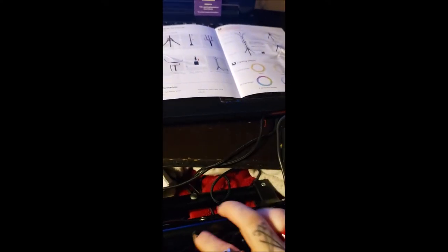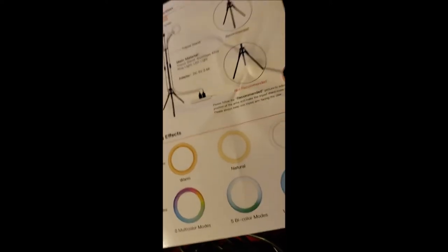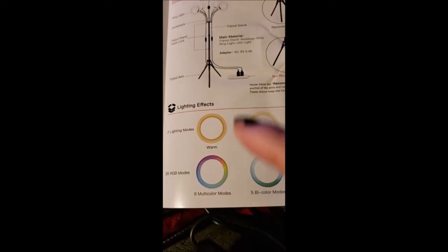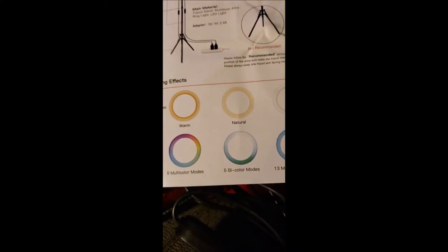This is one of the lights and it's got a cord — there are two plugs, one here and a wall plug. It comes with two of these, one for each light, so they can run independently of each other. It also has lighting controls so you can change different lighting modes. You can change warm, natural, cool, eight multicolor modes, five bicolor modes, and thirteen monocolor modes. You can have each of them the same or set them differently — that's the coolest thing ever.